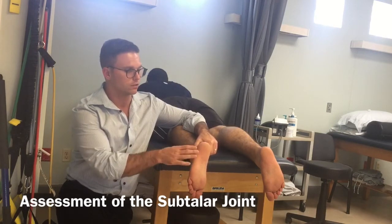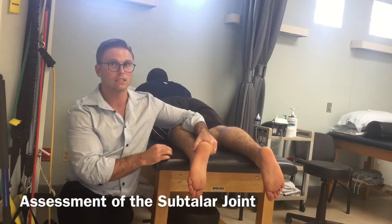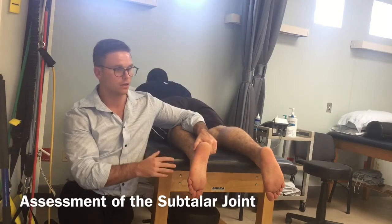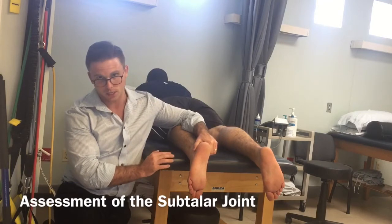Conversely, if you're assessing this foot and you find that it's a one-to-one ratio, then you know it's usually lacking either supination or something along those lines.